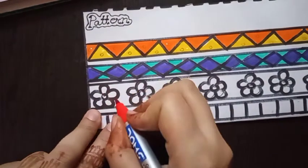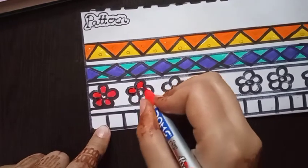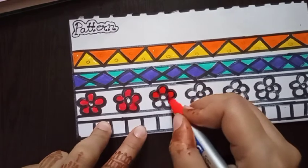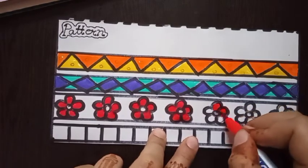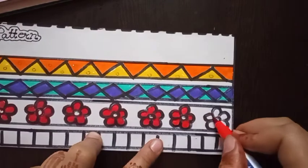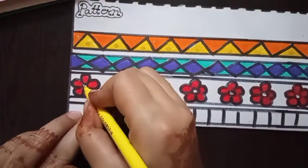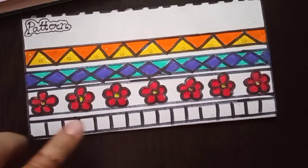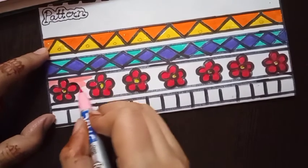Use red color for the flower drawing. Then fill yellow color in the middle of the flower. Then fill light pink color in the background of the pattern design.